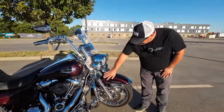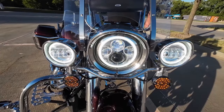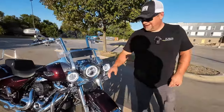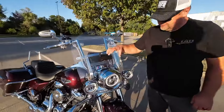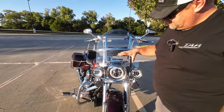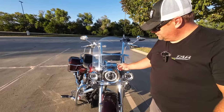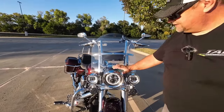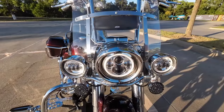I did add Hogwarts blinkers — they're white and then they go to amber for the blinkers. And while we're here I also added the Hogwarts headlights with the halos on them. I also did the headlight and the passing light nacelles. This looks so much better than the stock look — I believe it finishes out the nacelle more and gives a little bit more look to the passing lamp.